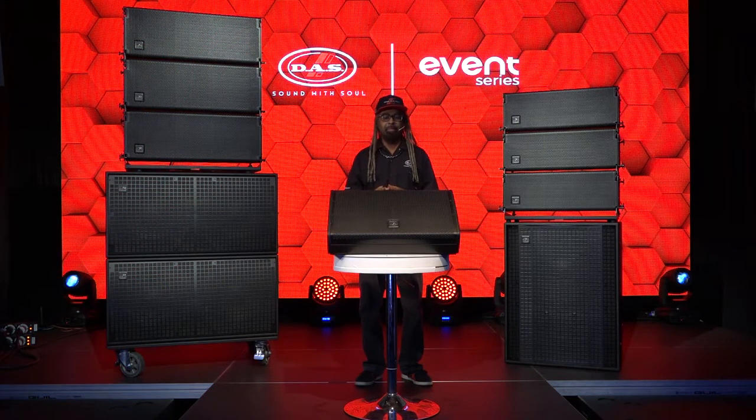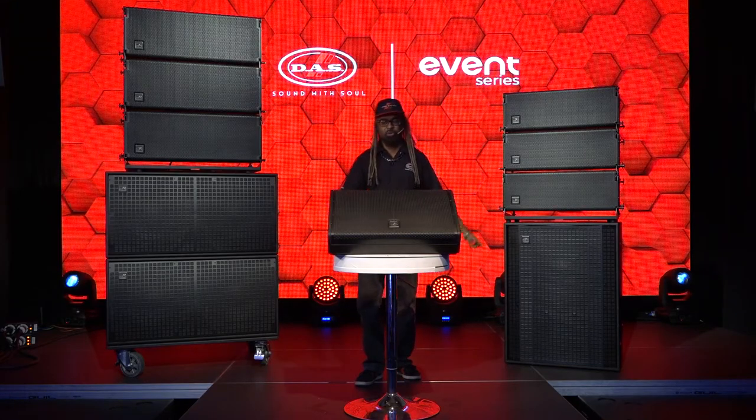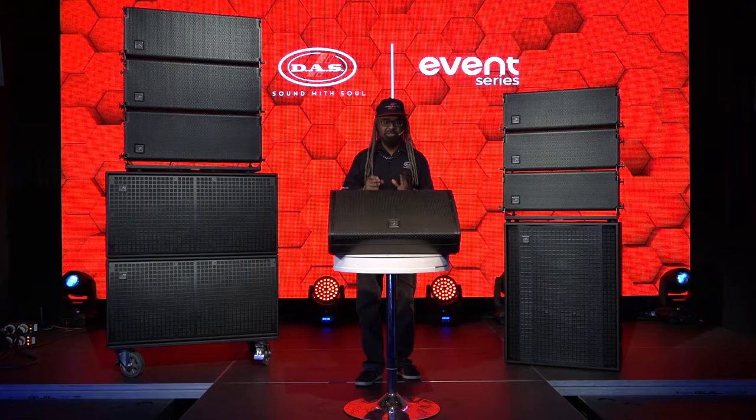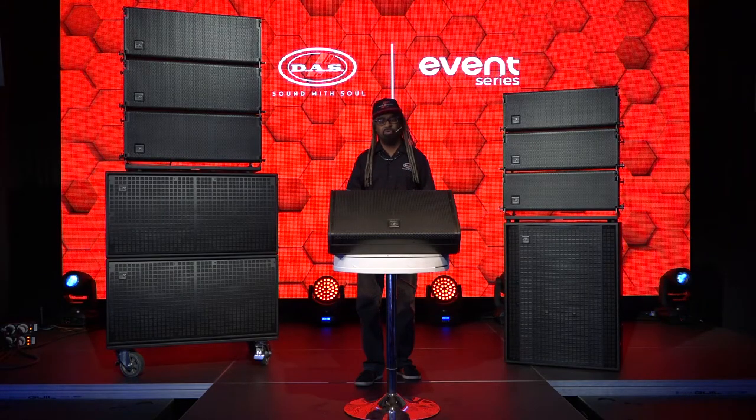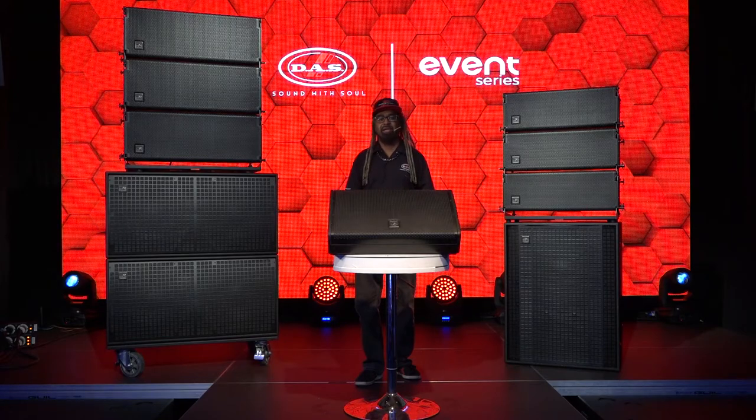In the entire Event family, we have one low-profile wedge monitor as shown here. We have three subwoofer options: the dual 18, the single 21, and the recently added single 15. For the tops, we've got four models: the dual 8, dual 10, dual 12, and the recently added dual 6.5. If you're looking at the single 15 sub or the 6.5, look for the video covering the Event 26A and 115A. Today we're focusing on the dual 8, dual 10, dual 12, double 18, single 21, and the low-profile wedge monitor — the original wood members of the Event Series.